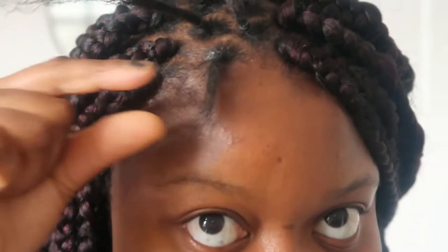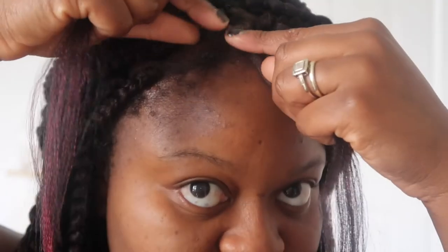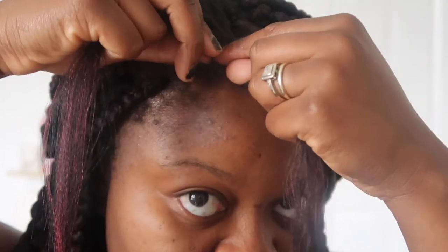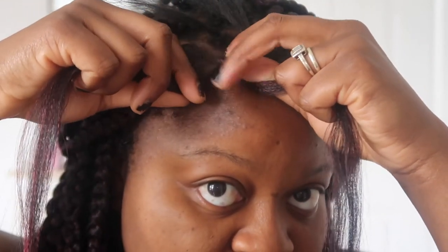Do you think this color is just so pretty? As you can tell, my hair here isn't that long, so I'll show you what I do to make sure the braid holds to my hair. When I do my front, I take just a little amount of hair — something like this.